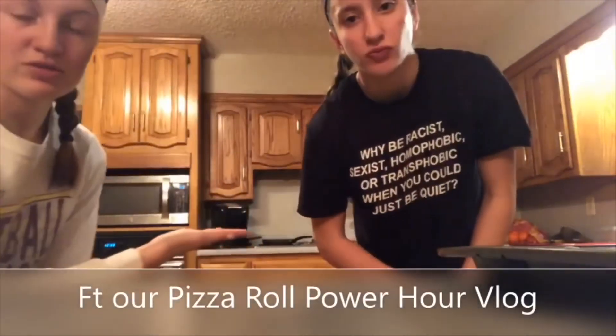Hey, we're back. So we have our cake made. These are our pizza rolls in the back, right there. We're gonna show you our cake — let's go!